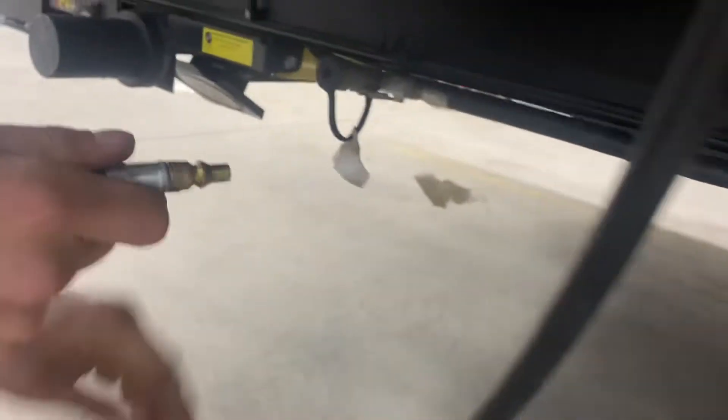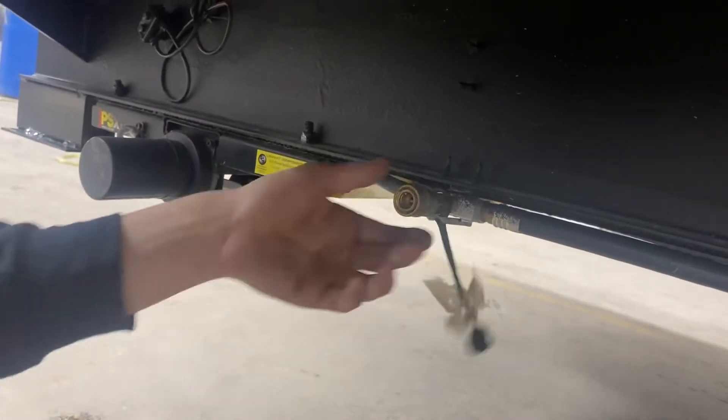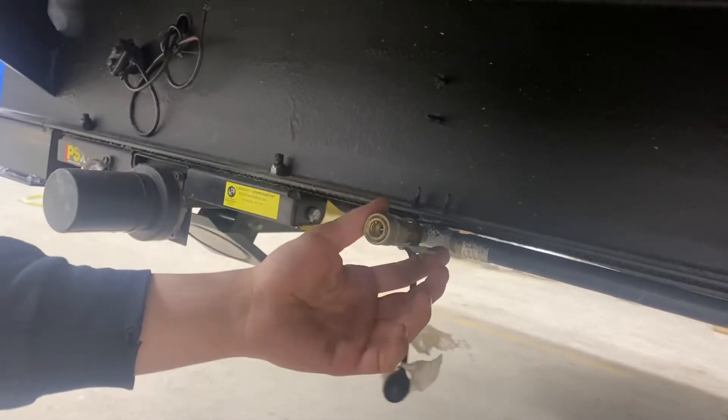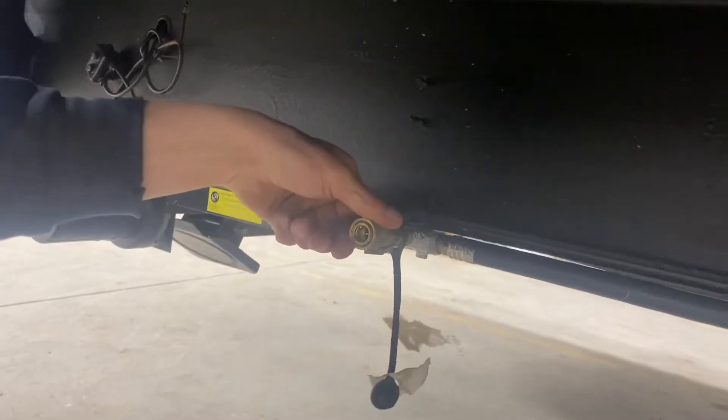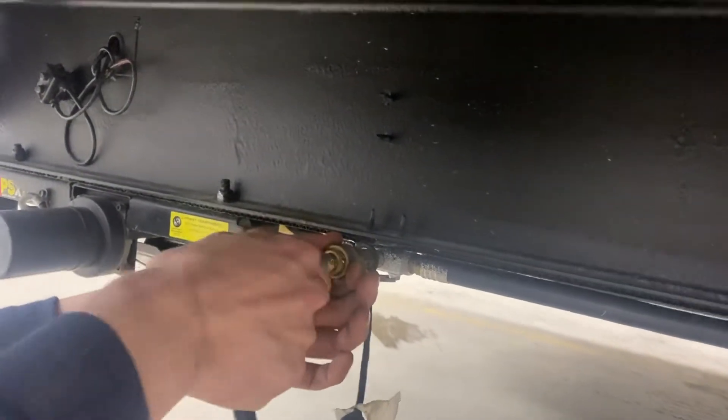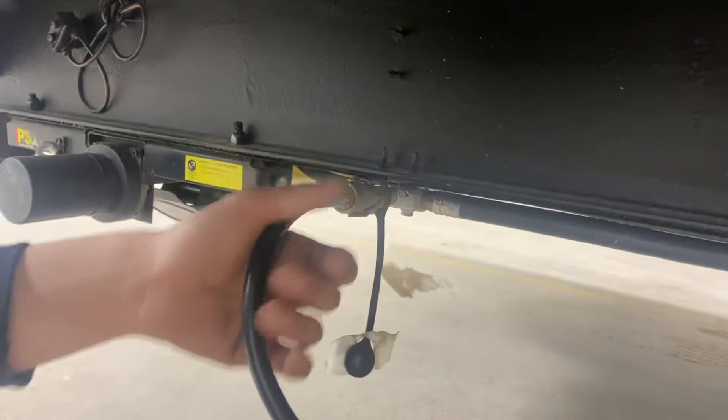Back here you're going to find the exact same quick connect, just not black — it's brass with the addition of a valve. With that valve closed off, you can operate that quick connect as you want. With that valve opened up, you cannot. It's an added safety feature — you have to have that turned off. Then you can attach your hose, lock it in, and open up the flow.